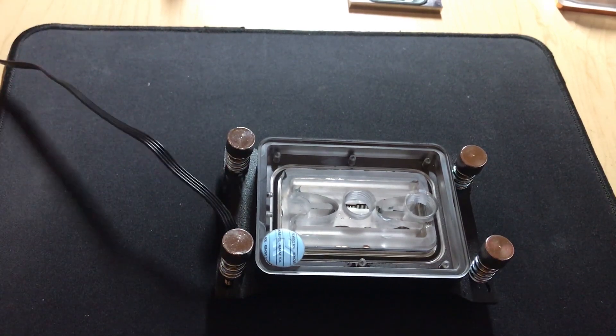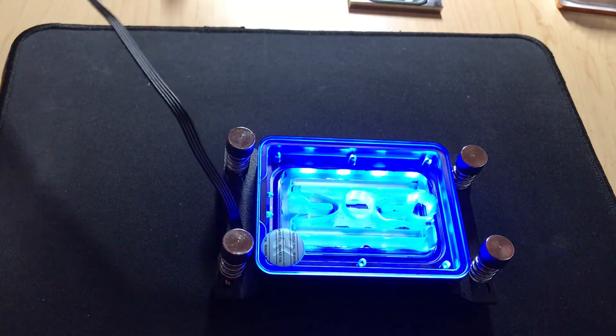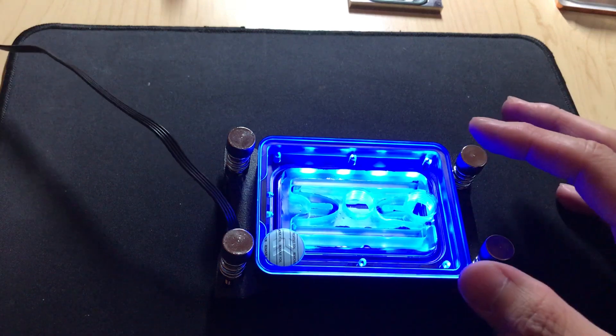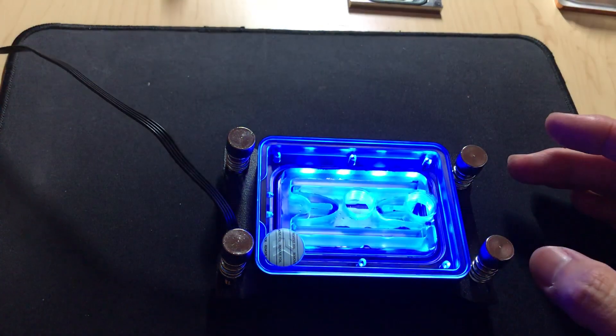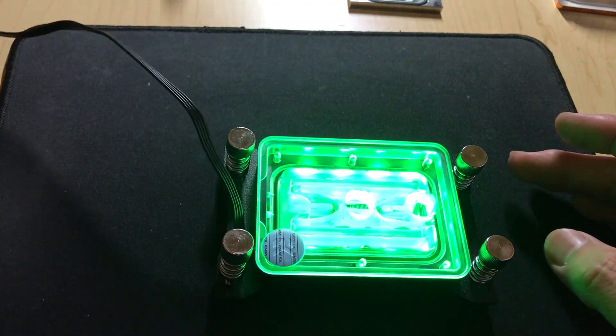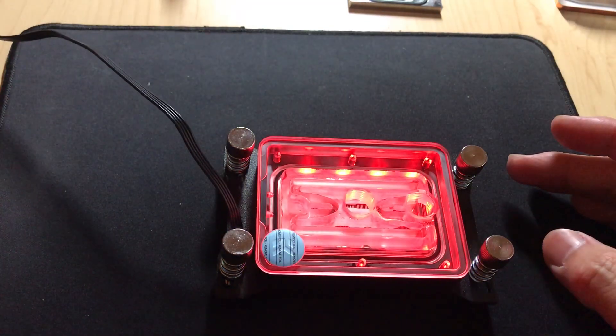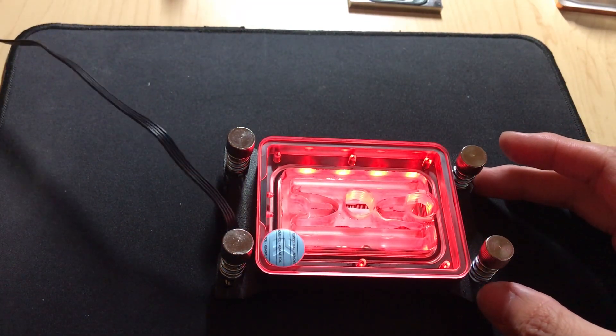You can see it gets extremely bright, and it connects to your motherboard so you can do whatever you like with it — it does look good. It's probably one of the most evenly lit blocks I've seen.